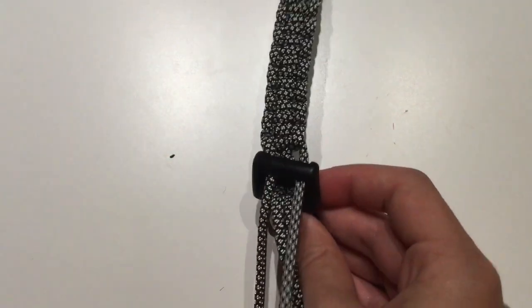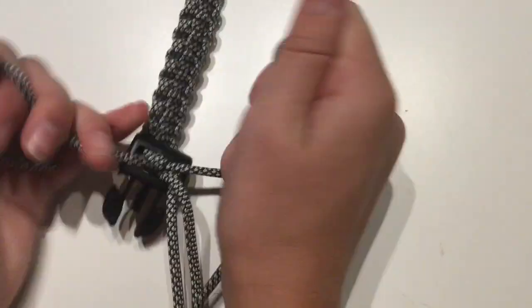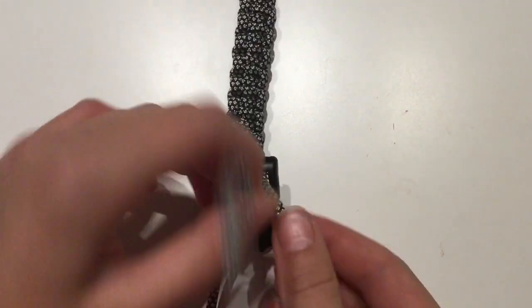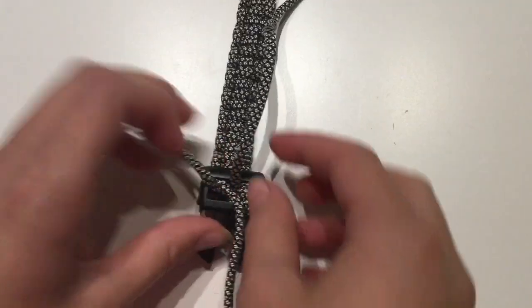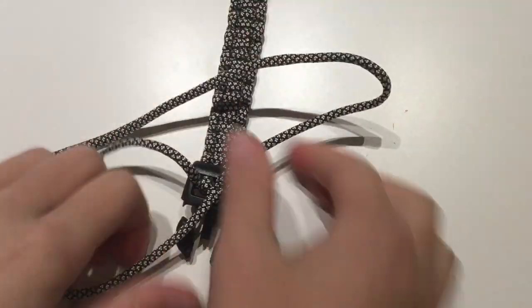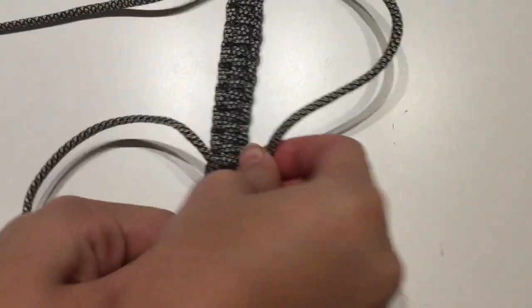Now I'm just looping this through and pulling it tight. Then tying the left two in a knot — pulling it very tight. Then the right two in a knot, pulling that tight as well. And then the middle two I'm also putting in a knot. You don't really have to do this, but I am because I have enough room inside my buckle and I think it would help make it more secure. So pulling that on really tight.